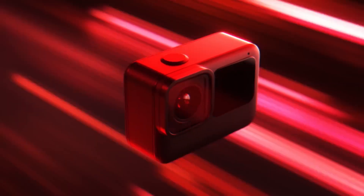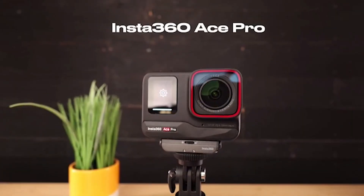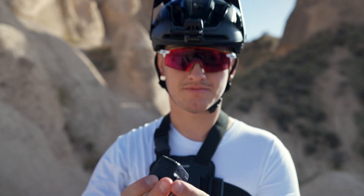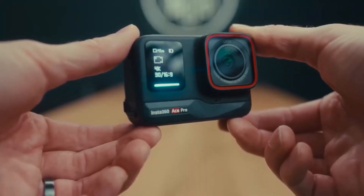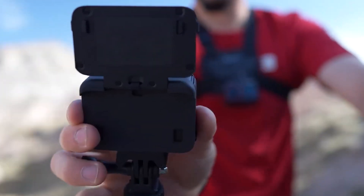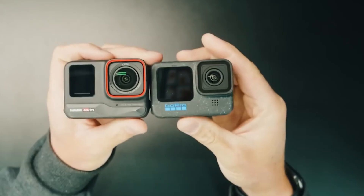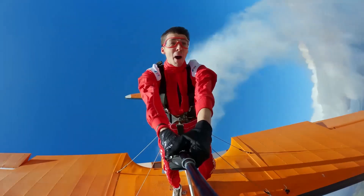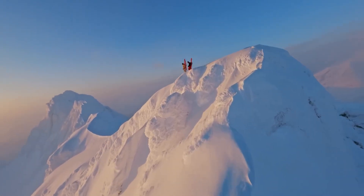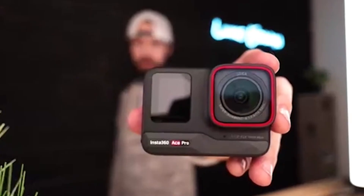With the introduction of the Insta360 Ace Pro, Insta360 — a company renowned for its innovative camera designs — has entered the world of conventional action cameras, straying from its typical emphasis on modular setups, tiny cameras, and 360-degree cameras. It appears ready to take on the current GoPro Hero 12 Black, and we compared these two competitors in depth.